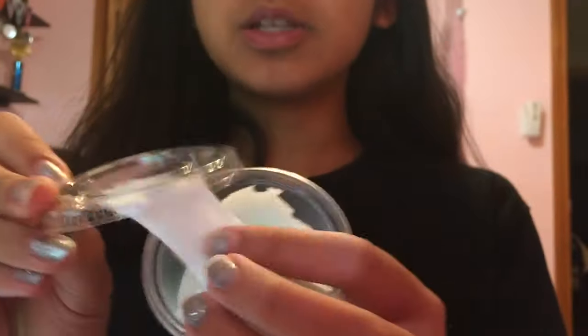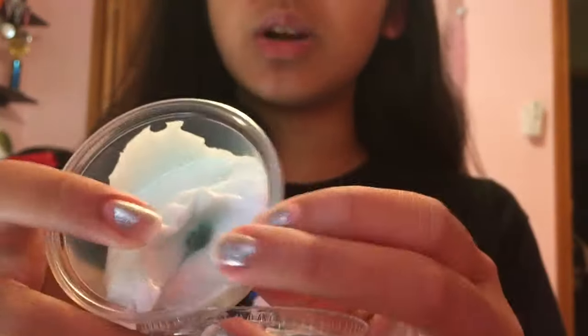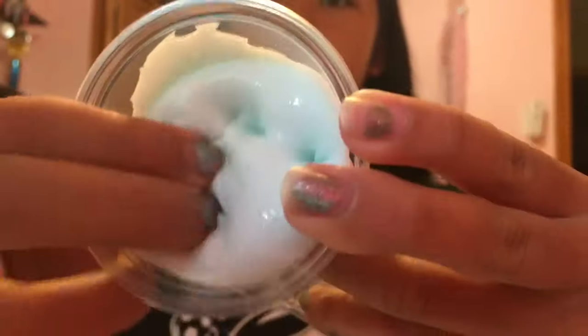Hope you guys enjoyed this slime tutorial. Make sure to comment down below if you like these type of videos, and also comment down below more video suggestions because I'm running out of ideas — it would be very helpful. I hope you guys enjoyed this video. Bye!